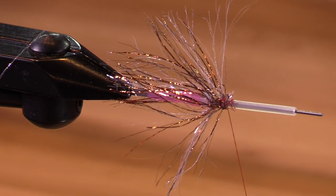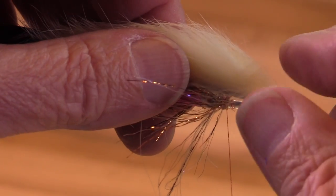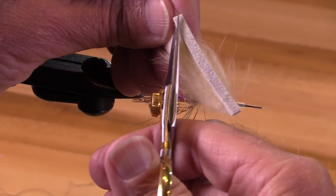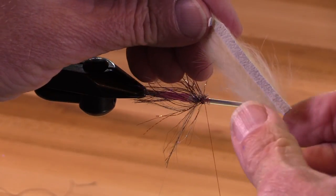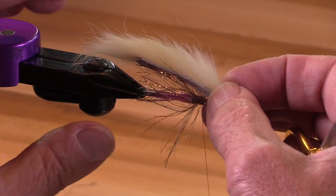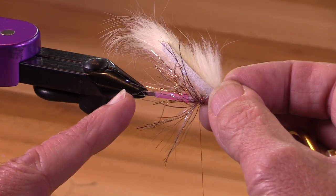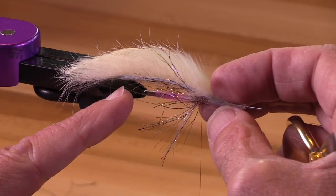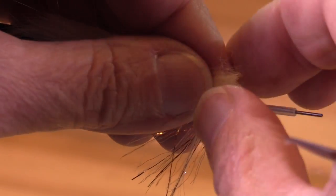A polar shrimp has a white wing, and what I'm going to use here is kind of a cream-colored rabbit strip. I'm going to cut a little bit of a taper at both ends of this strip. First I'm going to figure out about how long I want it to be. Here's where my hook guard ends, and I think the back of the hook is probably going to be about here. I want that to be about where the rabbit strip hide ends. That's just a little bit of a taper there.